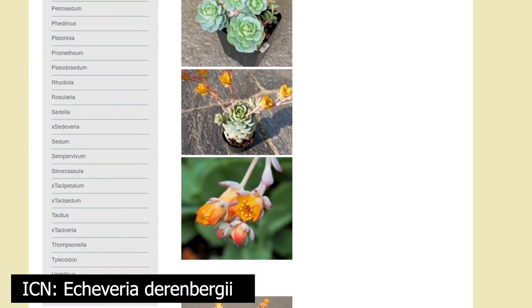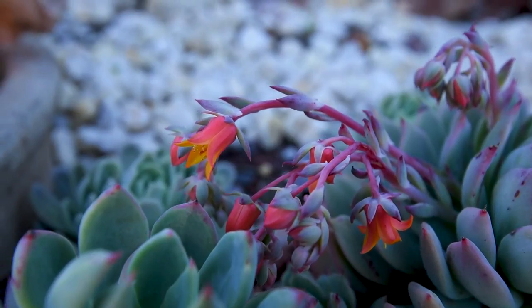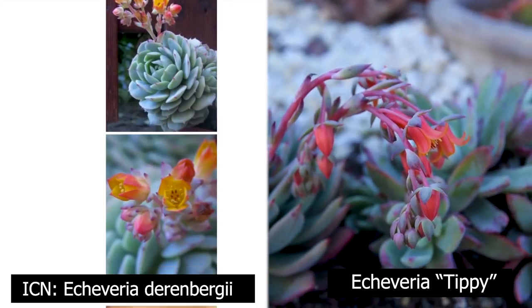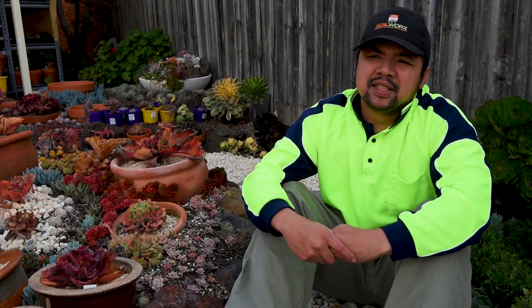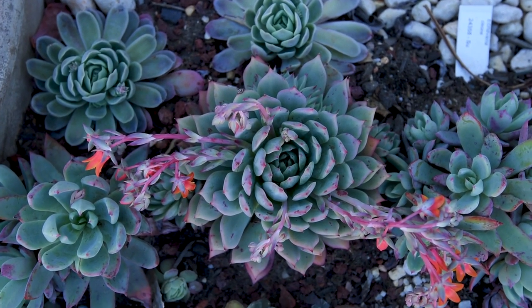The flowers of the Derenbergii and the Tipi look almost exactly the same, except that the Tipi's petals are recurving outwards more. So if not for that recurve, I might have thought it would be a Derenbergii. I'm basically saying I think there's a Derenbergii influence in there — I'm just not sure what the other parent is.